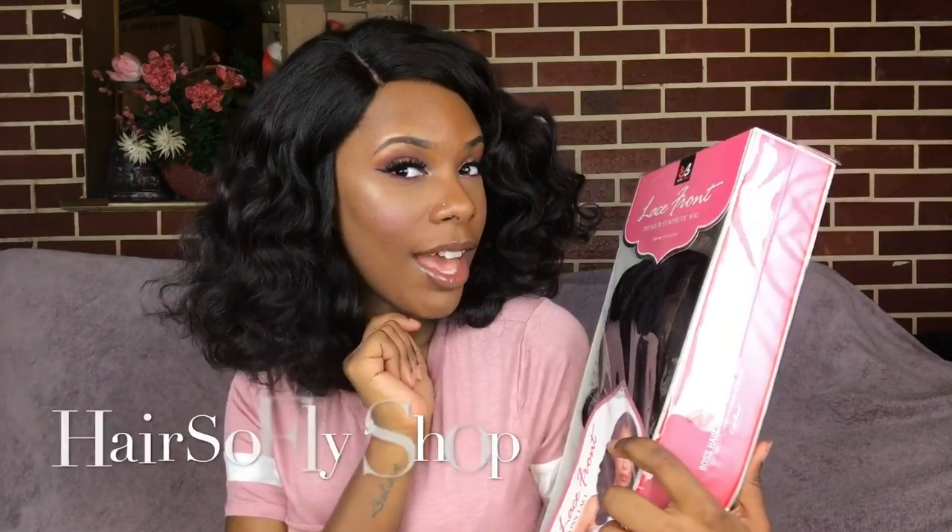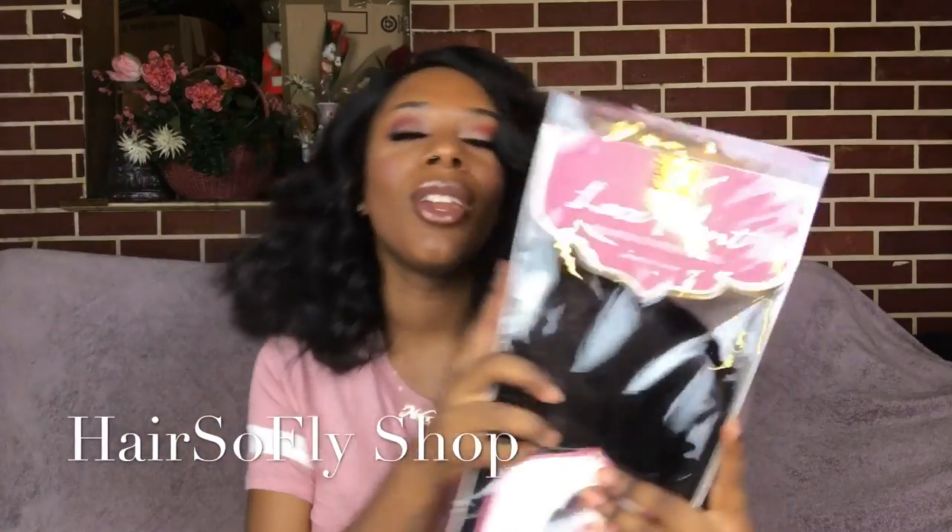It's another Bobby Boss wig, you guys. This wig is brought to you by Hair So Fly. Thank you so much Hair So Fly for sending me this wig. I'll put the link below to this wig, their direct store, and also their wig blog. So let's get into it.